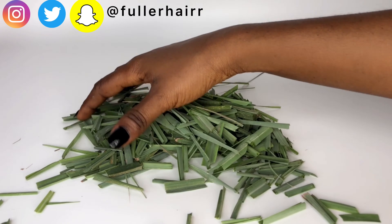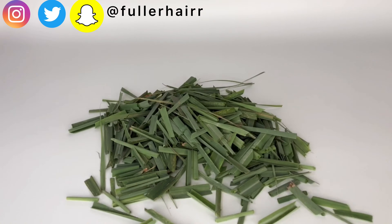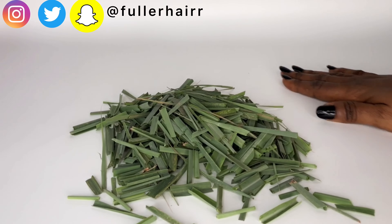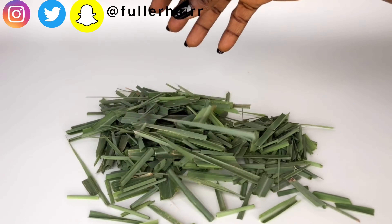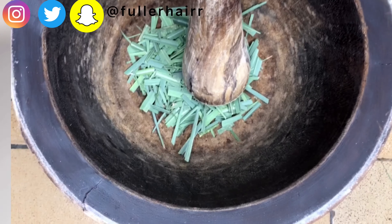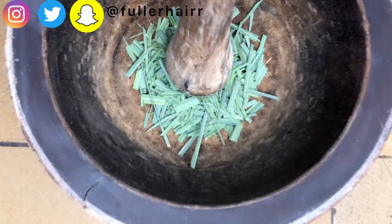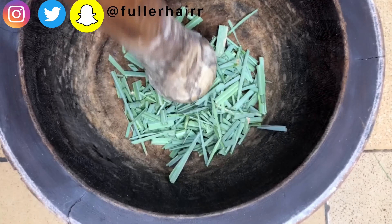After cutting, this is what I have — about a handful of lemongrass. For the measurement, we are going to be using a handful of lemongrass, so take note of that. The next thing to do is to pound them just to release the juice a bit so that we can get all the benefits.